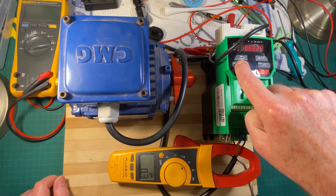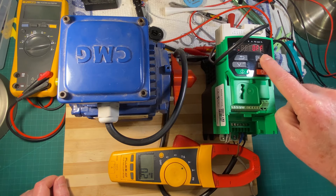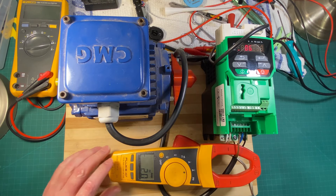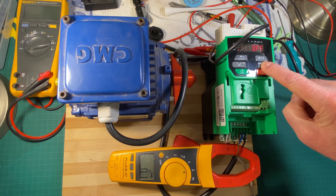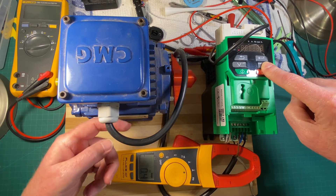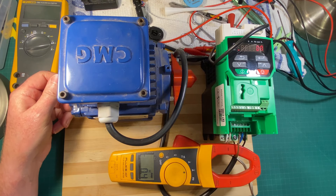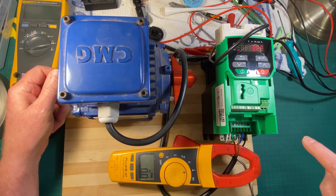We might actually be able to see DC current flowing. I'm going to software-disable the drive on parameter 6.15 and zero that. There you go — that's DC current being applied to the motor windings at this stage. Obviously it's not AC because then the motor would spin. So that's DC current that you see there.